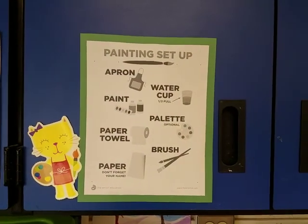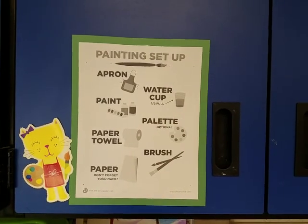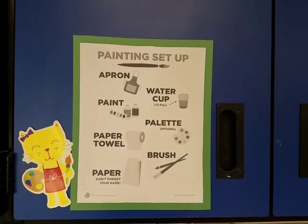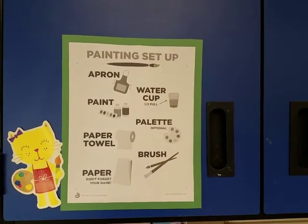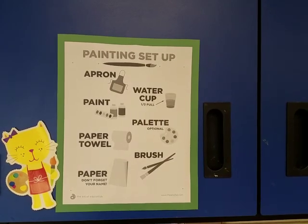You might want an apron. You'll need a water cup that's half full — we do not fill our water all the way up to the top. Choose which kind of paint you'd like. Choose a palette if you'd like to mix colors. You will need a paper towel, at least one or two paint brushes, and don't forget to put your name on your paper before you start painting.